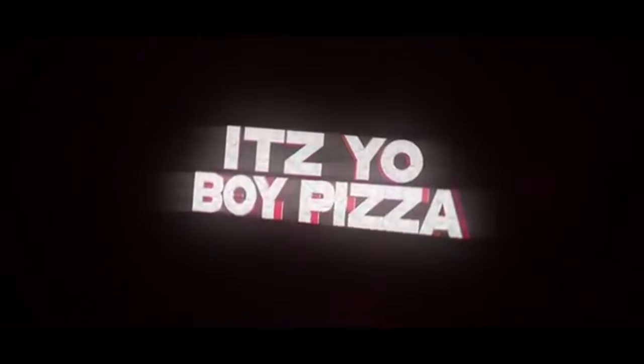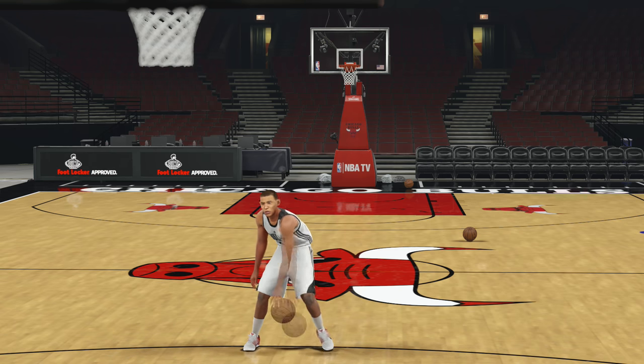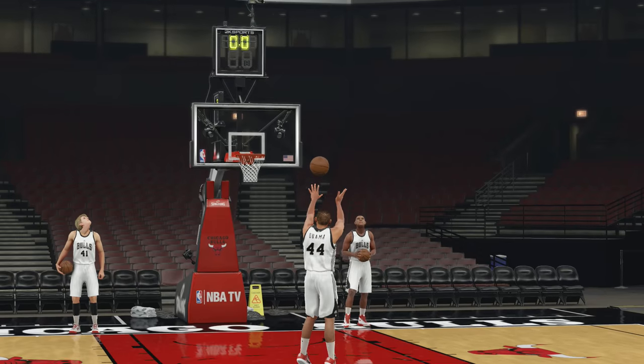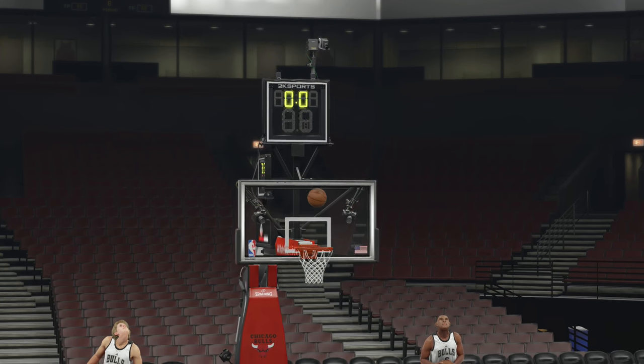Without further ado, let's get into this challenge! And on the court first, current president and former Chicago native, wearing number 44 — Barack Hussein Obama!